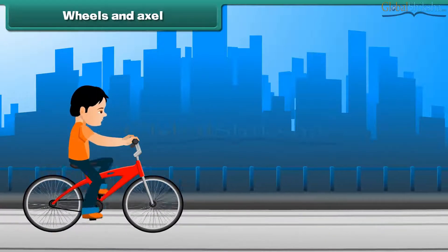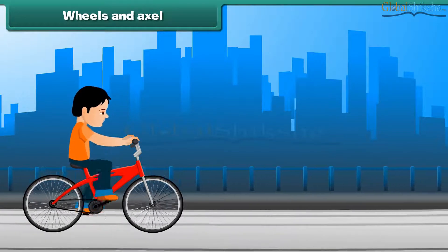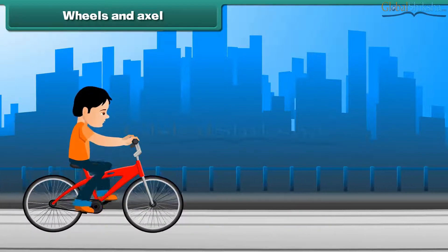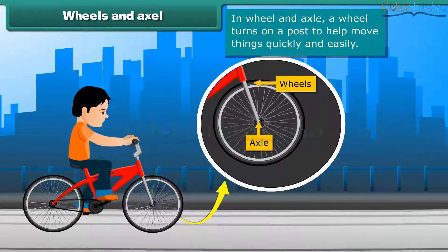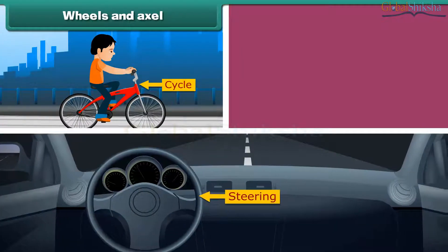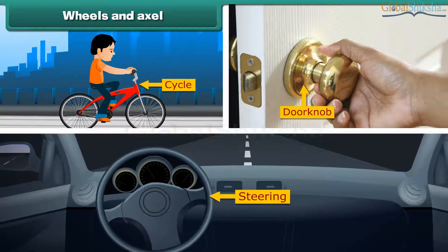Wheels and axle. Do you enjoy riding a bicycle? Then you are using the simple machine wheel and axle. In this, a wheel turns on a post to help move things quickly and easily. The wheels in a bicycle, steering of a car, and a doorknob are also examples of wheels and axles.